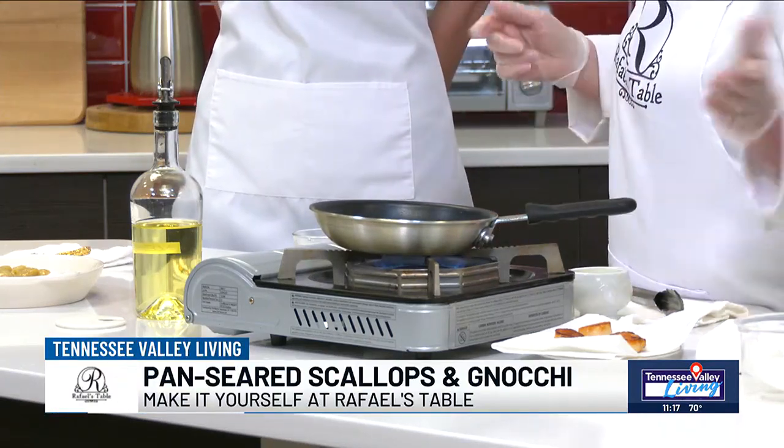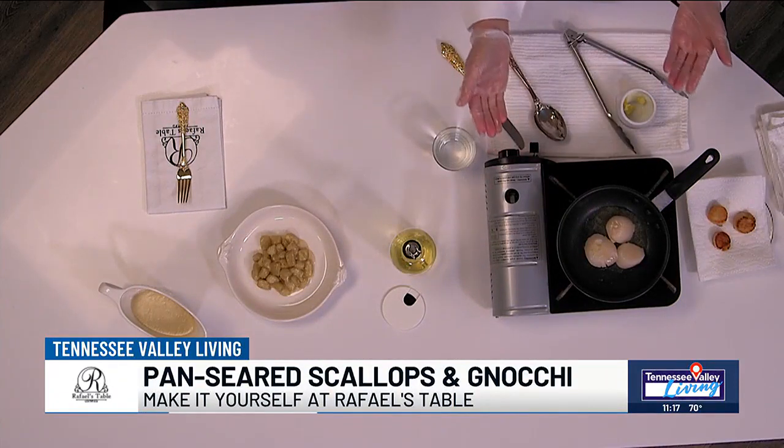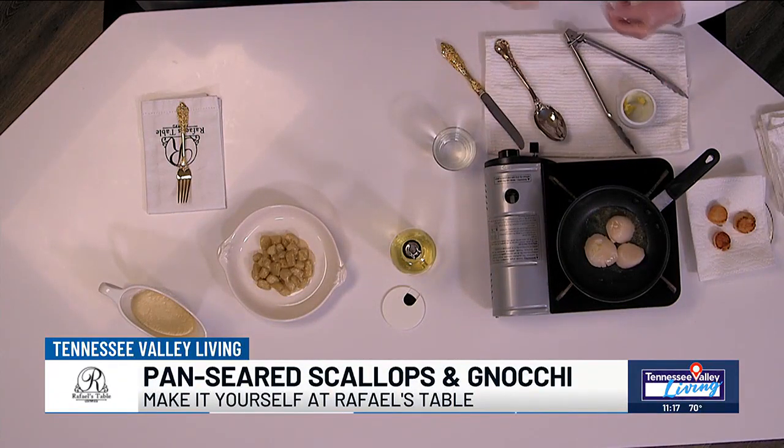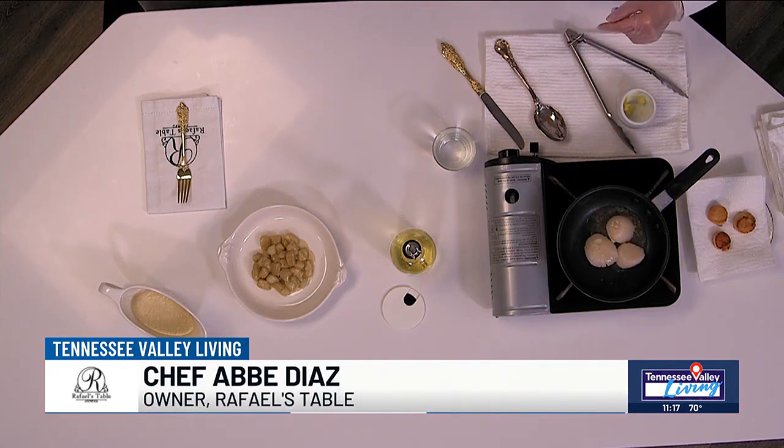About one and a half to two minutes, depending on the size. We have one that's larger than the other, so it might need to cook a little bit more. Let's let that sizzle for a moment and let's talk about what we are going to serve it with.